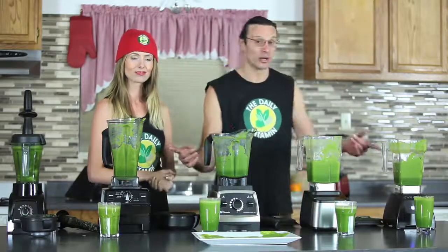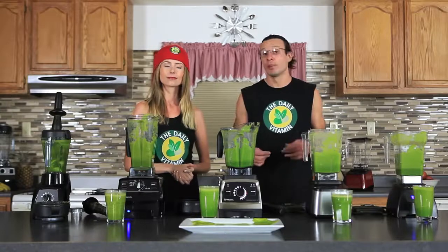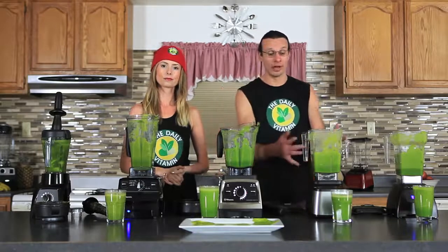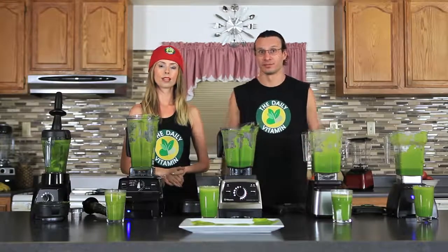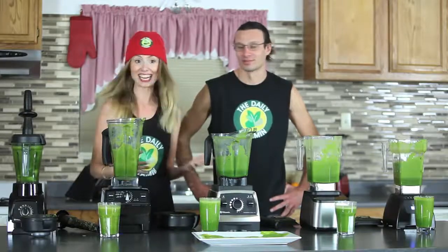Both standard jars had a little bit of trouble, but both were able to liquefy the Dr. Oz green juice recipe. Their upgraded jars — the low profile and the wild side jar — are much better for juicing. So if you're going to do a lot of juicing at home, make sure to have one of those jars. Now the last thing we need to find out is who's going to win for taste.